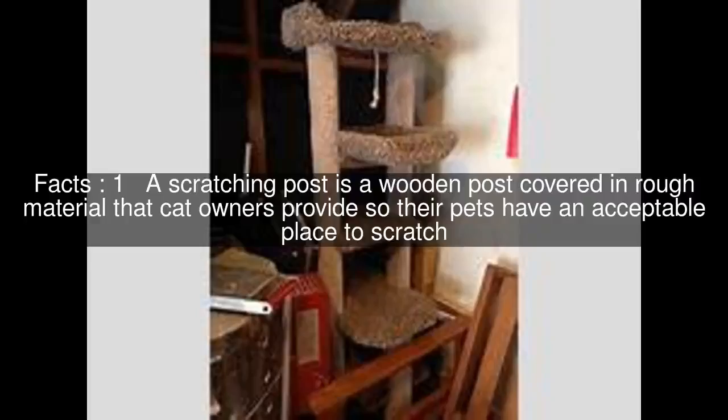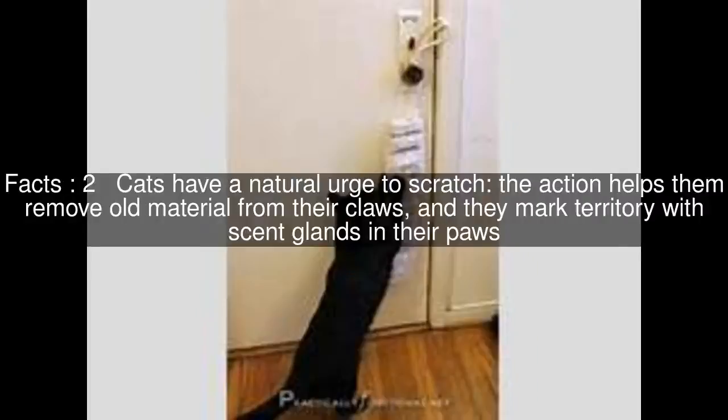A scratching post is a wooden post covered in rough material that cat owners provide so their pets have an acceptable place to scratch. Cats have a natural urge to scratch — the action helps them remove old material from their claws, and they mark territory with scent glands in their paws.